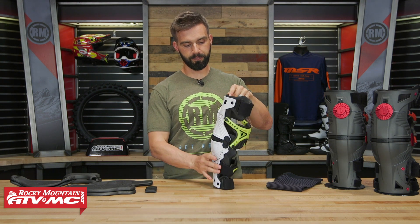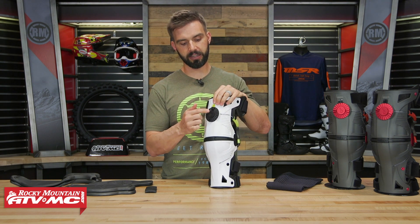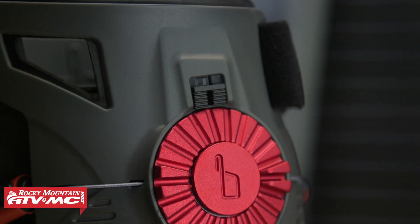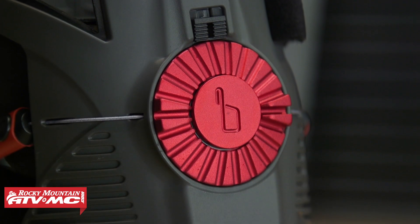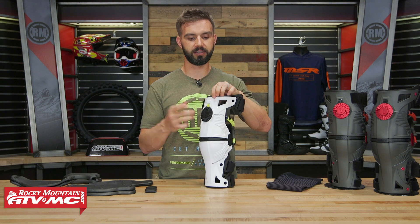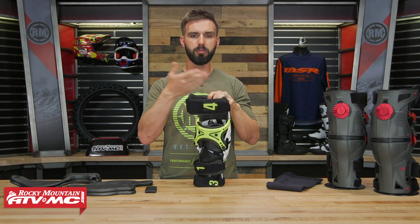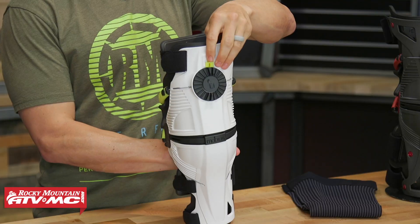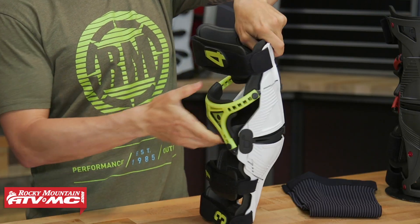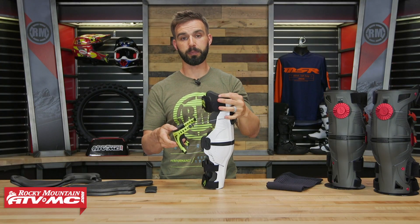Now, if you look here in the center, this center dial is made from 6061 T6 forged aluminum, anodized — so super strong. This is part of their CCRS, or continuous cable routing system. If we flip this around and look at the back, it's pretty unique — only Mobius is using this, it's proprietary to them. This little front tab here — if I pull up on this, it allows me to pull this piece out. This is what's called the tendon backplate.